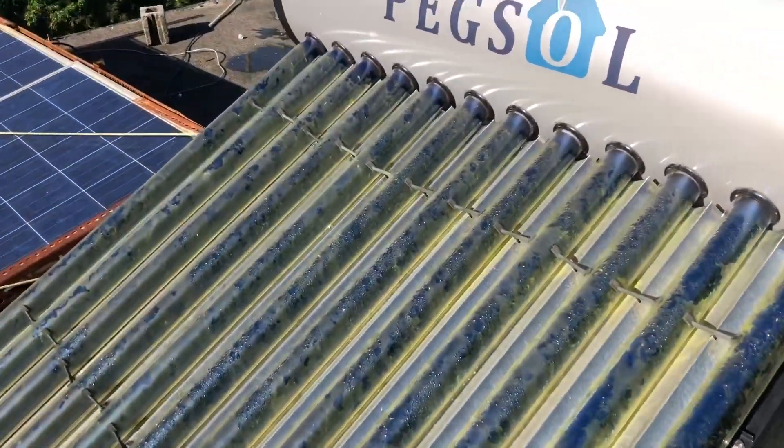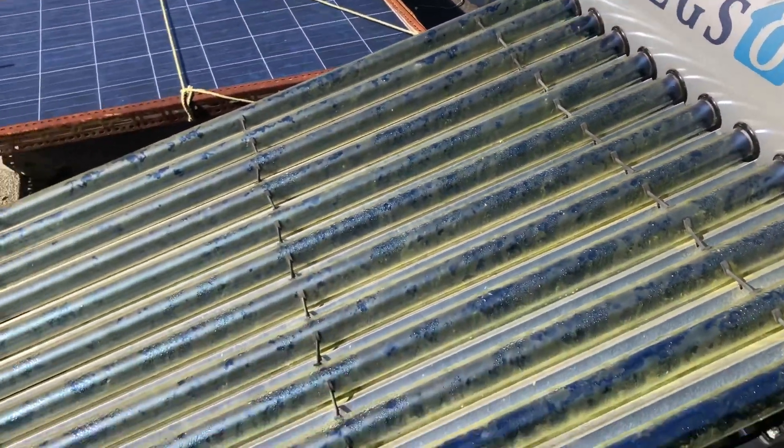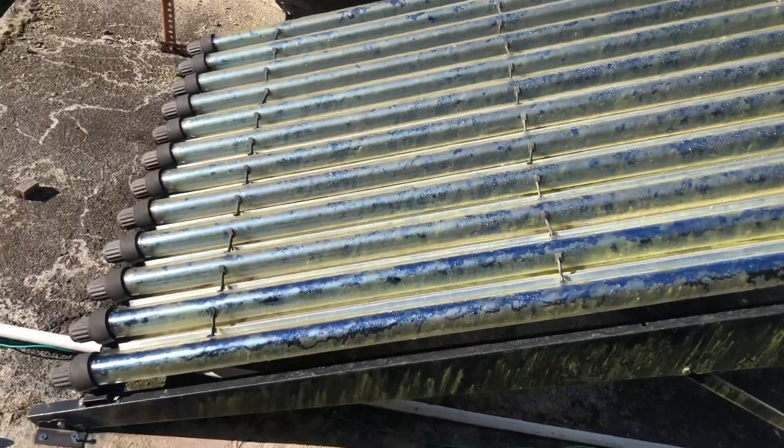This one is terrible — it's really bad — but I've got this last one left to clean, and I'm going to get it done.